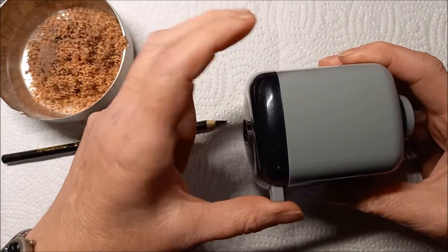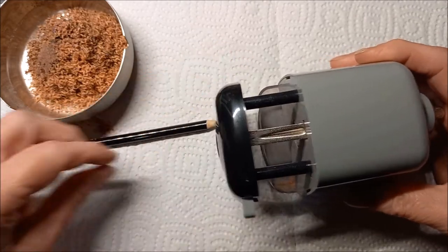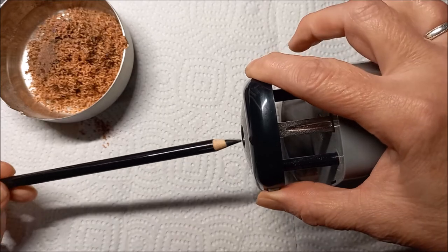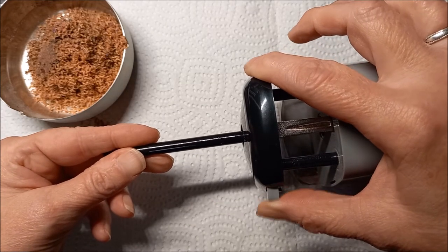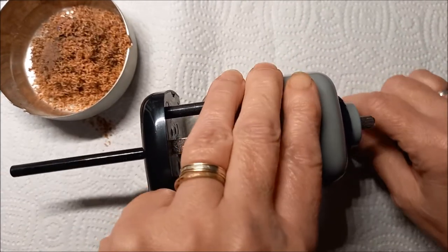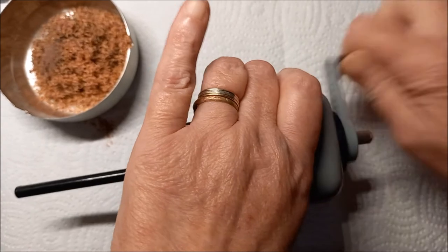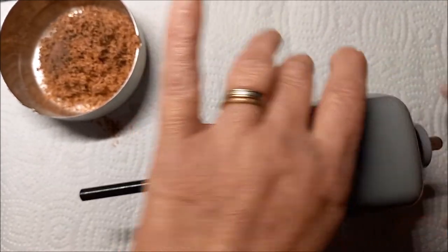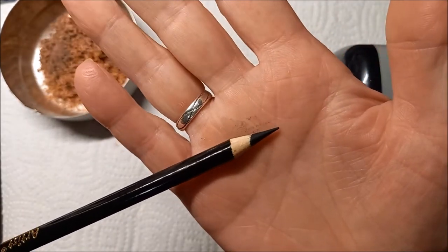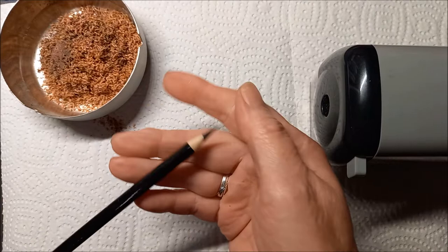Pour tailler votre crayon, appuyez sur le petit bouton qui est ici et tirez le petit ensemble noir. Vous allez mettre votre crayon en appuyant sur le petit bouton et l'insérer jusqu'au bout. Votre crayon est bien au fond. Moi je tiens le taille-crayon puisqu'il n'est pas fixé. Quand vous voyez que la manivelle tourne un peu dans le vide, c'est que c'est bon — votre crayon est en pointe pointue.